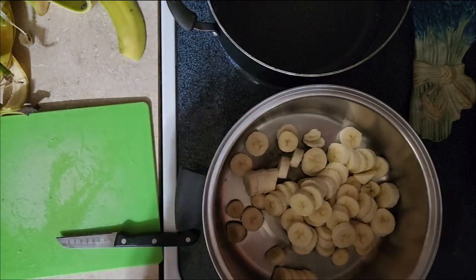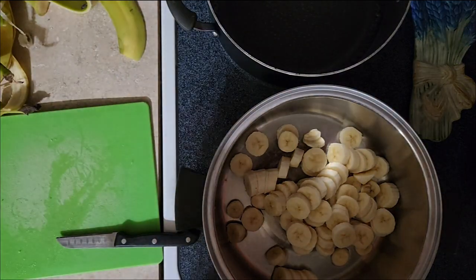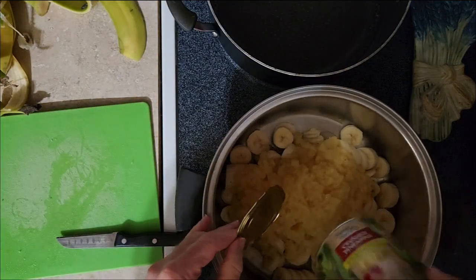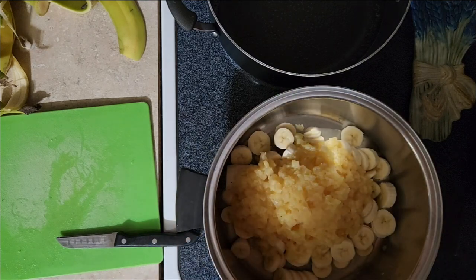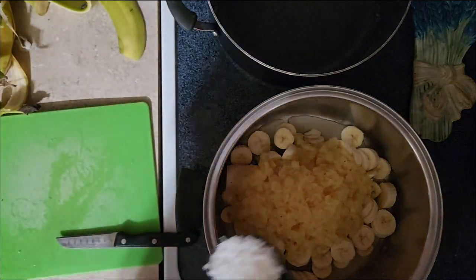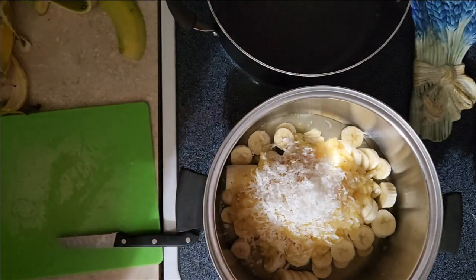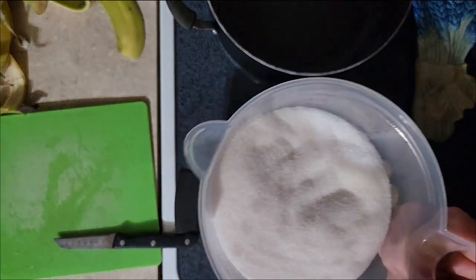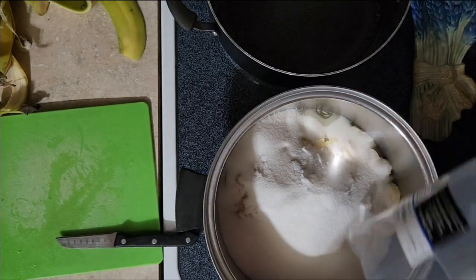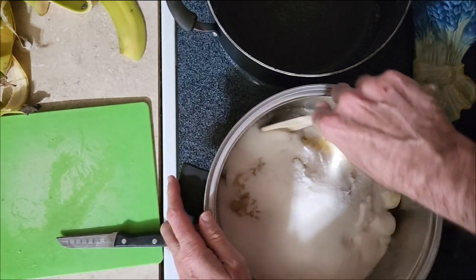We have four bananas in there. The next thing to add is a 20-ounce can of crushed pineapple — juice and all, make sure you add the juice. Then we're going to add a quarter cup of dried coconut, drop that in. We're also going to add three cups of white granulated sugar, and we're going to mix that up.